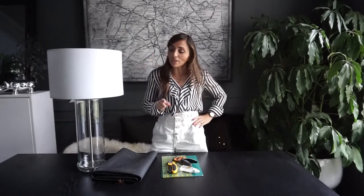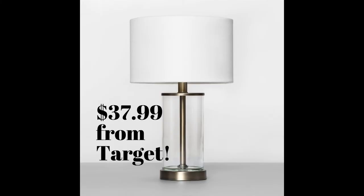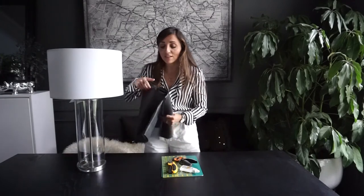I ran by Target and they have this really cute lamp which is $37.99. It does not come with a lampshade, and it already had this one, so I'm not sure how much that would be — I'm assuming it's probably around 20 bucks.